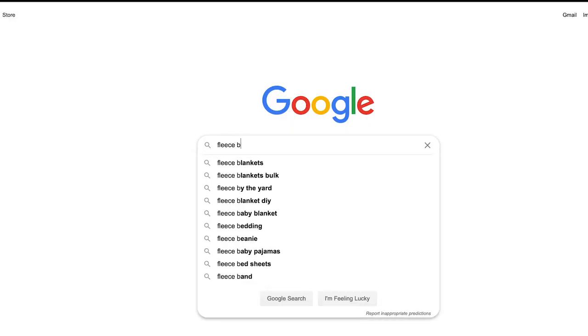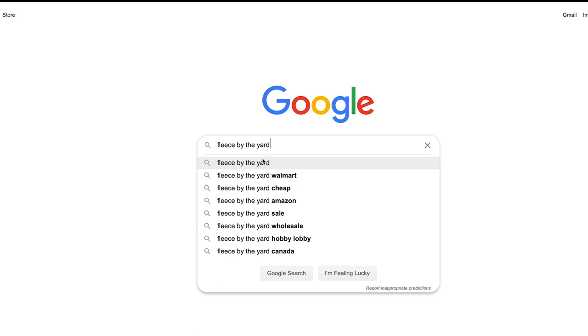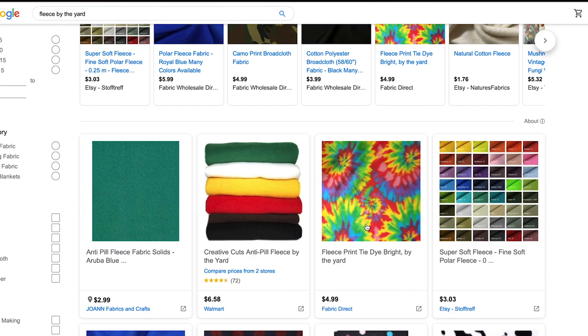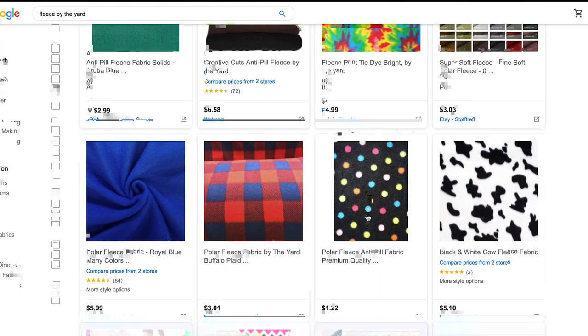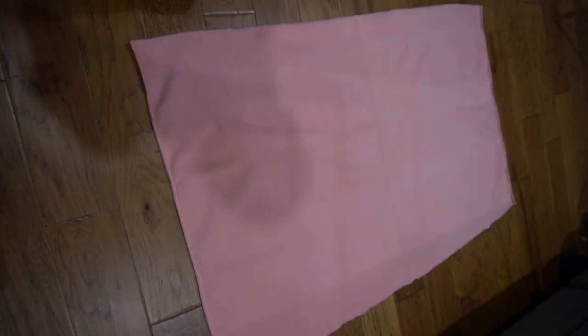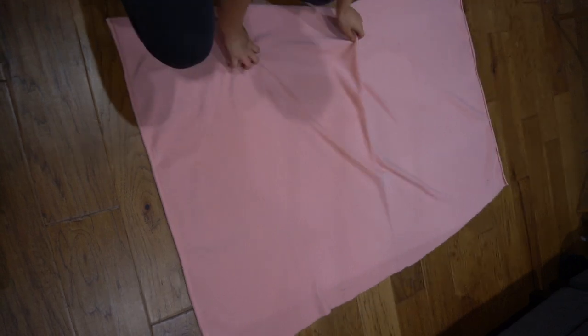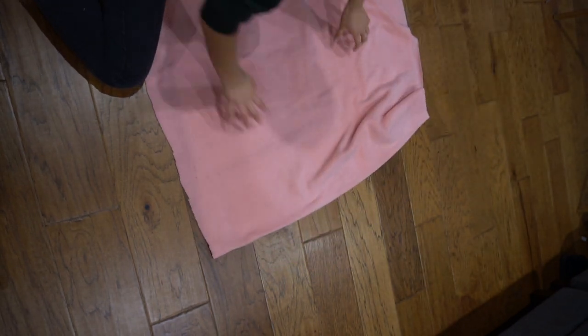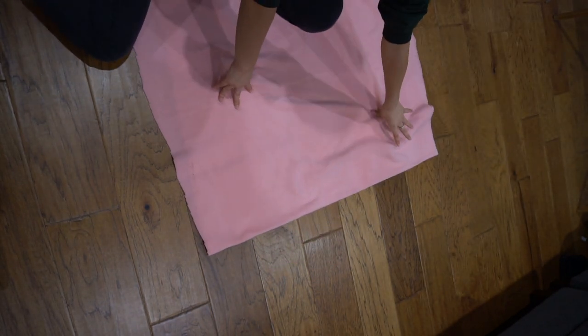Now that you have your pans created, it's time to make the liners. The first thing you want to do is purchase the fleece. There are many places you can buy it from and they're usually not too expensive. You will need to make two liners because there are two levels on the cage, but for one liner you're going to need one yard of fleece. Then you want to fold the yard of fleece in half and cut it out to the shape of your cardboard cutout. The reason you want to fold it in half is so that you don't have to sew as much.